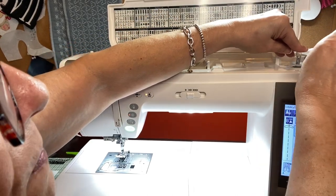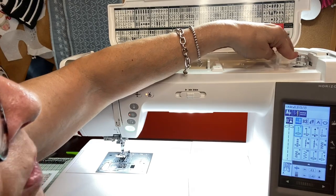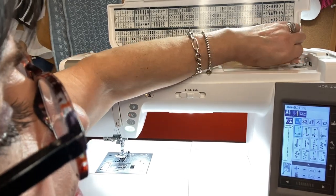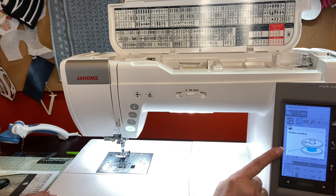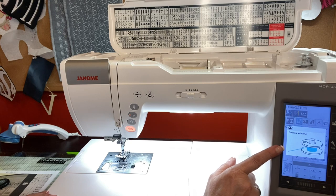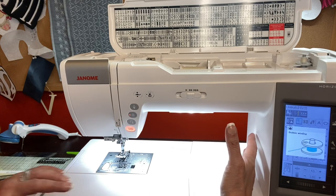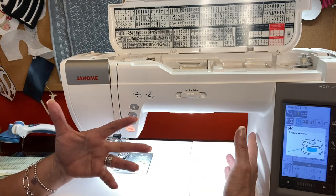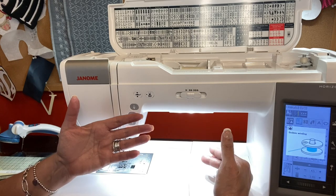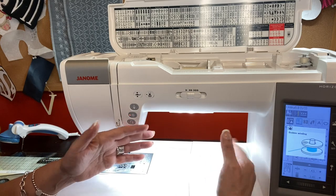I'm going to put it on the bobbin winder. There's a little cutter right there — I'm going to cut my thread and push my bobbin in so it's going to start to wind. You're going to see on your screen that it's telling you the bobbin is going to wind. You can do a little bit of bobbin or a lot. I tend to do a lot because when I'm doing a project, I like to have several different bobbins already made up before I even start.